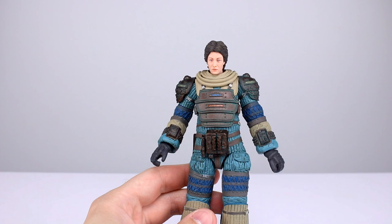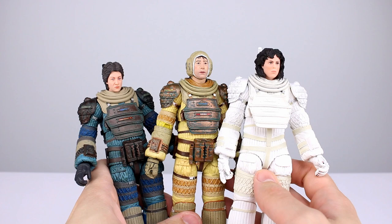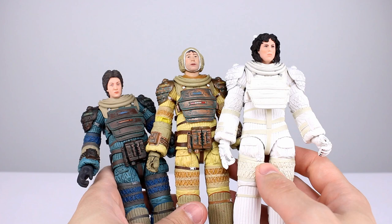Considering the sculpt and paintwork put into these, they're bulky and chunky but they work well enough — I'll give the articulation a 7 out of 10. Final verdict for all three: Ripley has less paint because she doesn't need it, but they all look really good, have good accessories, and pose well enough. Nine out of ten for each of these. They're all solid figures — if you're into this stuff, pick them up. You're going to enjoy them.